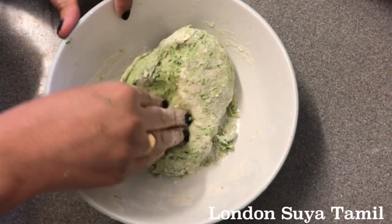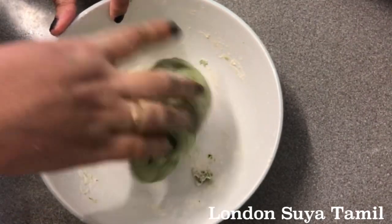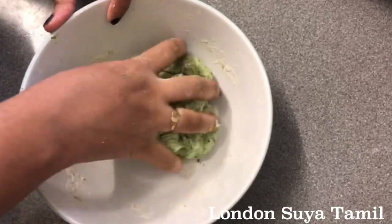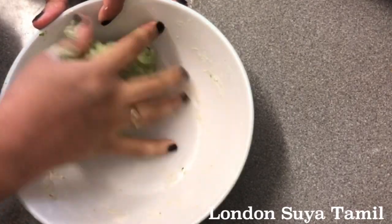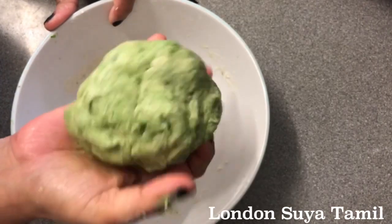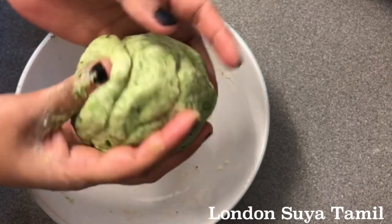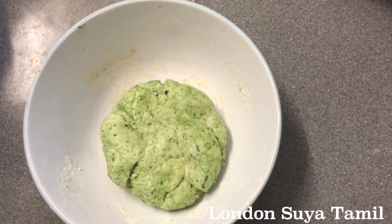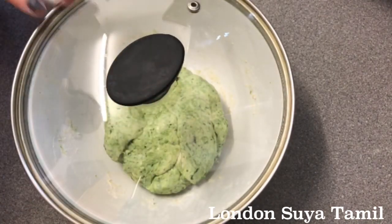I'm adding some oil — one spoon. Now I am ready. I will try to make it a little bit harder. This is the color of green color. We need to make it for about 10 minutes.